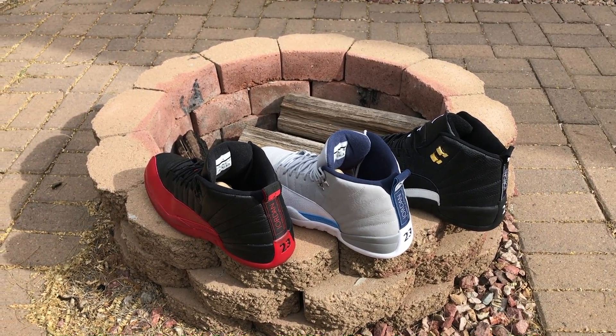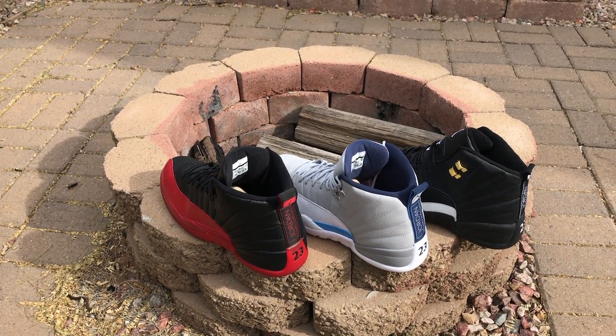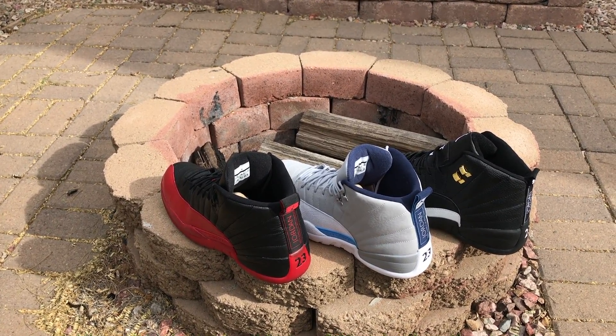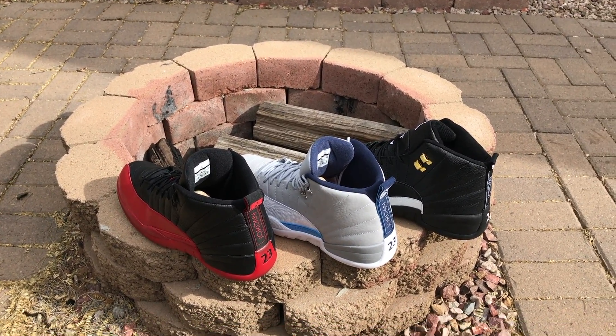Happy Saturday everybody. I was able to get my hands on a pair of fake Jordan 12 sneakers. The Jordan 12s are one of my top three favorite Jordans of all time, along with the 11s and the ones. I just wanted to bring it to you guys to see if you can spot the difference, and then talk through them afterwards.